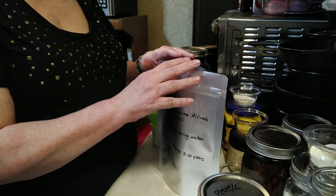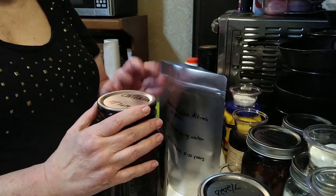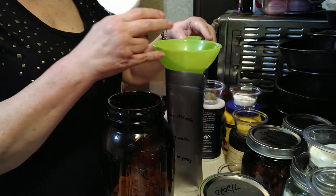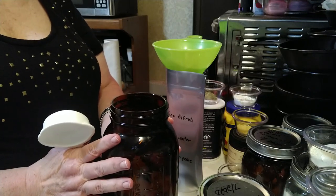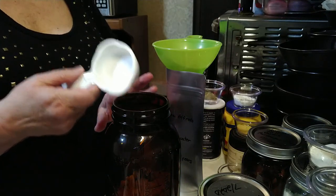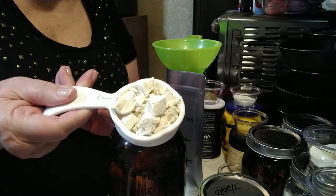The first thing we're going to put in this Mylar bag is the chicken. This is freeze-dried chicken from Augason Farms. Once you open up that big can, it's an excellent idea to transfer it to something airtight — it'll last much longer that way. Otherwise, if you leave it in the big can, it only lasts about a year. Stored properly, it'll last up to its full potential of 15 to 25 years. We're going to put one quarter cup of the freeze-dried chicken into the Mylar bag.